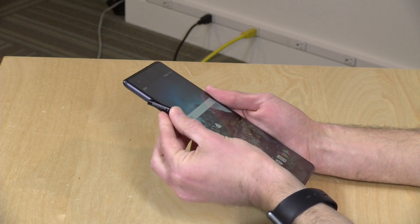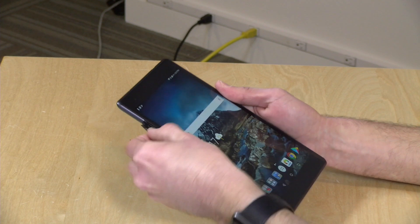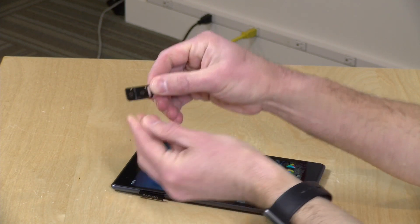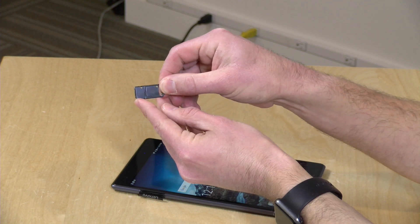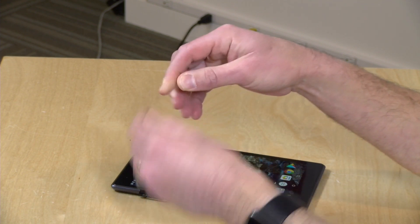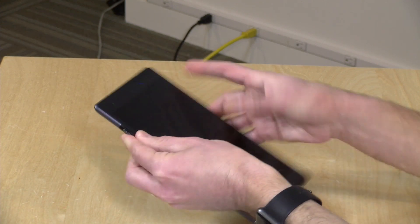To get your LTE going, you pop out this little tab and pull out the tray. What you can put in this tray is your SIM card — a nano SIM — along with an SD card to augment its onboard storage. You just slide all this back in to get that up and running. In the United States, it is compatible with every carrier with the exception of Sprint.